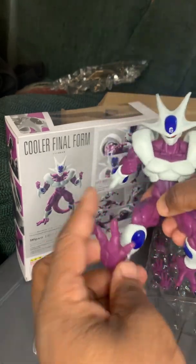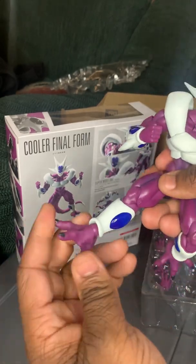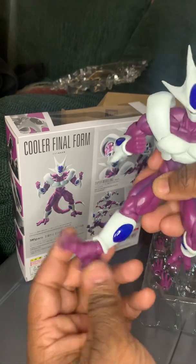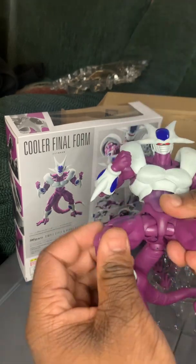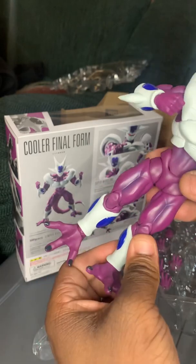Let's get into articulation. It is a ball joint at the foot, ankle rocker — not really much, but since it's on a ball joint you'll be able to get into those ankle rocker poses. Double joint at the knee. This is standard 2.0 joints for a Tamashii Nations figure.